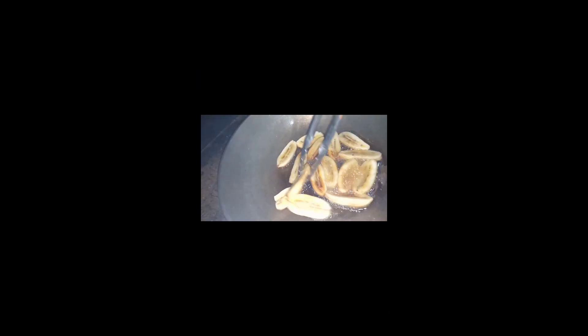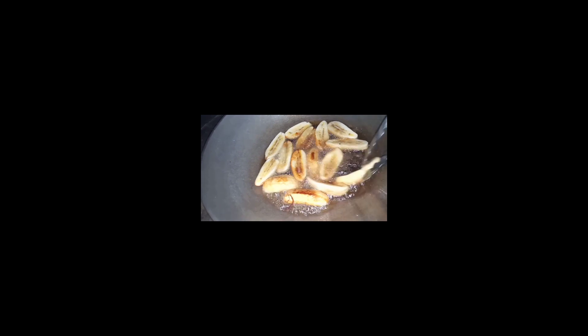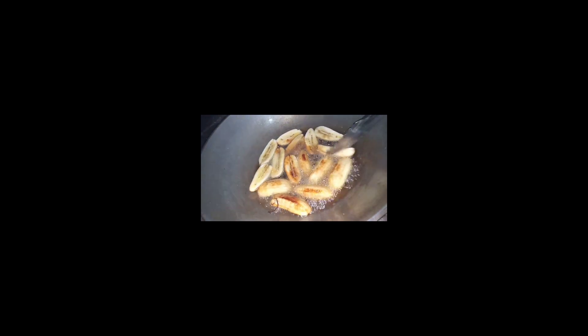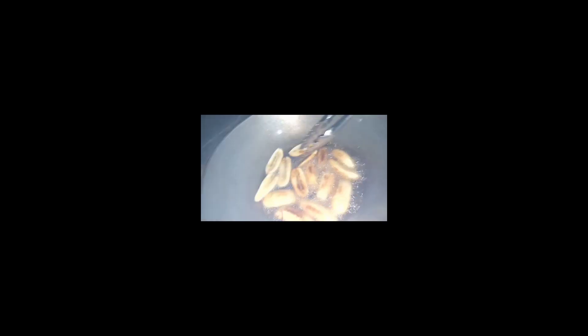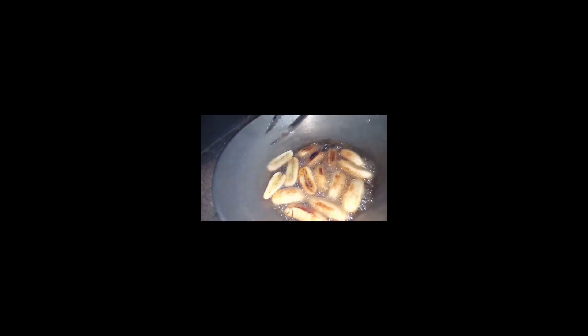Sa gilid nag-brown na, sa kabila rin. Babalikta rin natin para lahat maluto — ganyan lang yan magluto. Babalikta rin natin yan lahat para hindi masunog at maluto ng equal. Masarap, masarap!